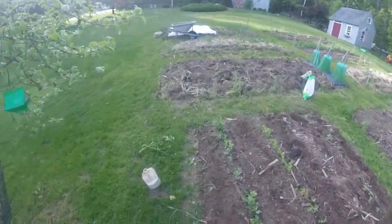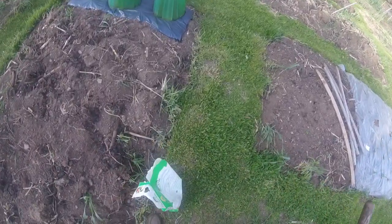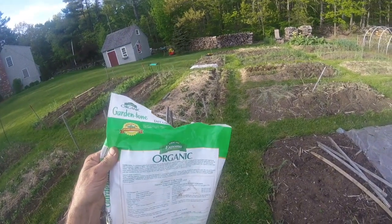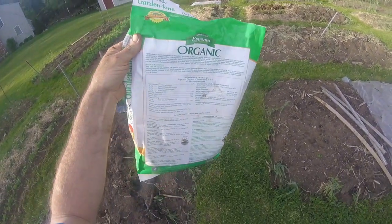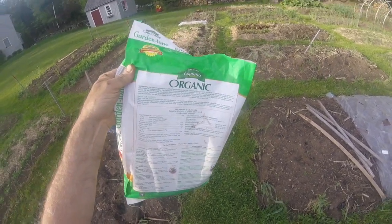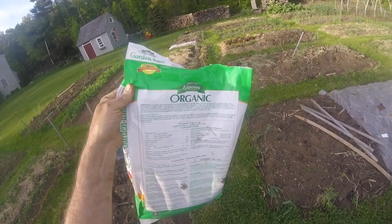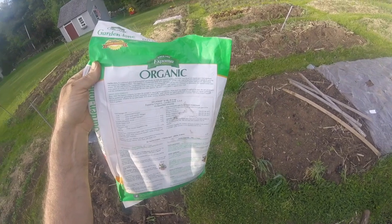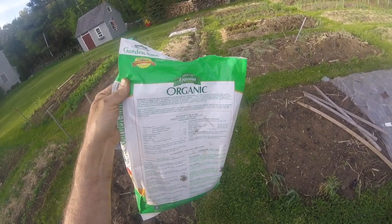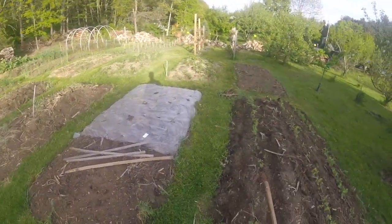The fertilizer I'm using is Garden Tone, and it's organic. The mixture is 3 parts nitrogen, 4 parts potash, and 4 parts phosphate — all natural derivative products: feather meal, pasteurized poultry manure, bone meal, alfalfa meal, greensand, humus, sulfate of potash, sulfate of potash magnesia — all natural things, no chemicals. And that'll really get this thing popping nicely.